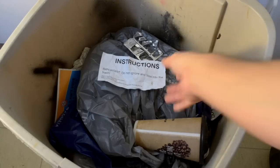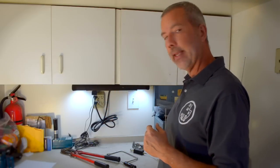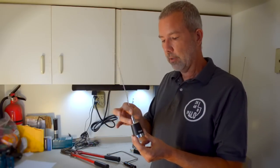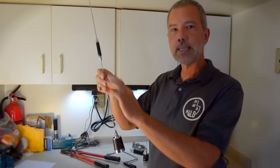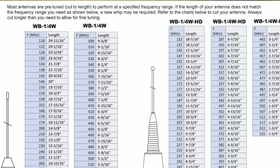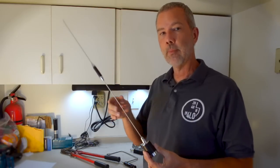The first step really is getting the instructions that came with your antenna, finding them, digging them out of the trash, and actually reading them. Most antennas come with instructions telling you exactly how and where to cut and trim the antenna. With a single piece antenna like a Tram it's fairly straightforward, but with a multi-section like the Browning, the instructions say you need to cut the bottom portion and not cut the top portion. Instructions will also tell you how long the antenna should be for a given frequency or how much you need to trim off — that gives you your starting point.